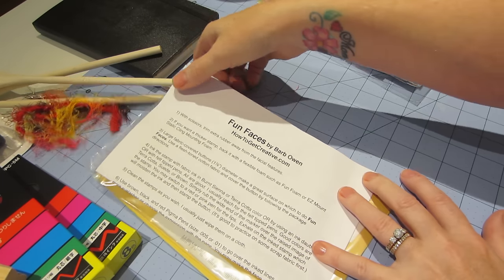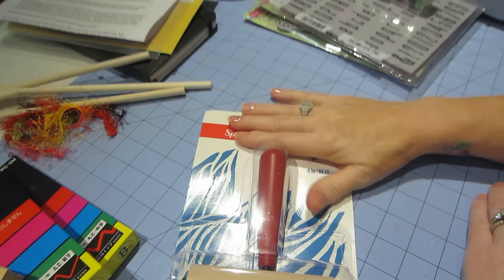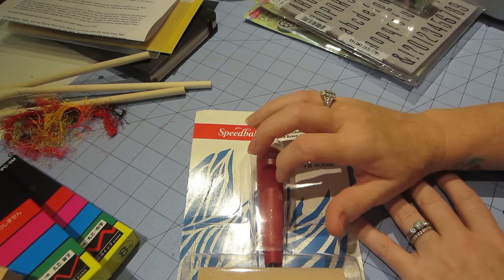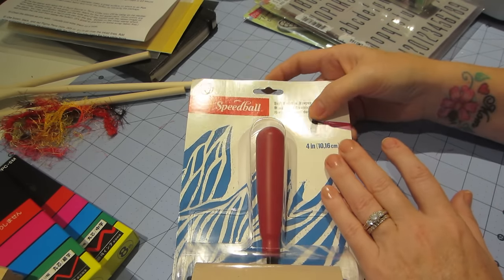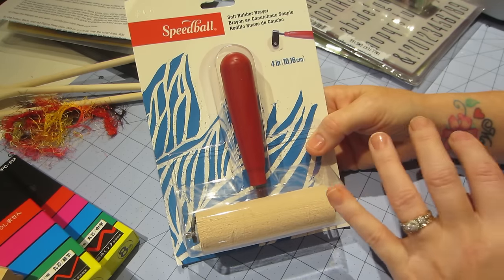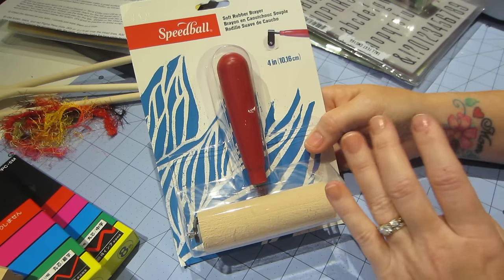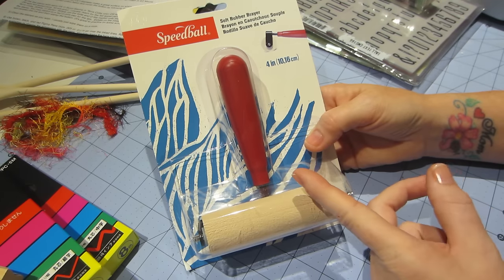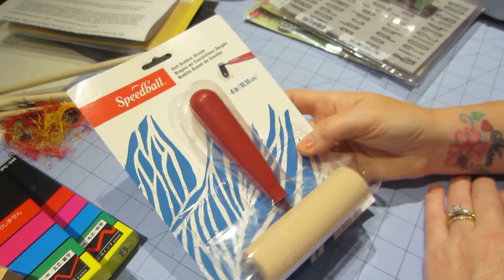I got this four-inch Speedball brayer — it's a soft brayer and this is what people are recommending for the jelly plate. It was about $12 on Amazon, and about $30 at AC Moore. But I saw it at Michaels for around $19, and with a 40% off coupon it came to cheaper than $12, so I got it there. I was happy to find that.